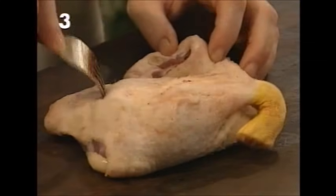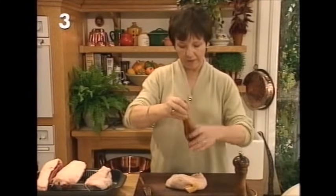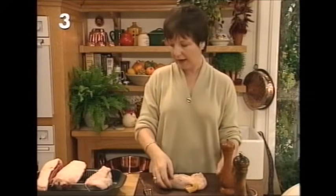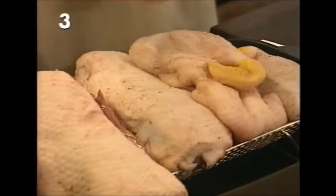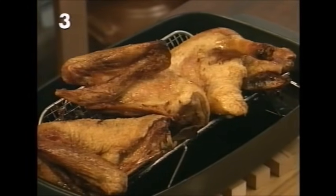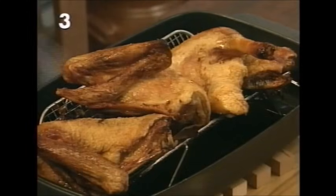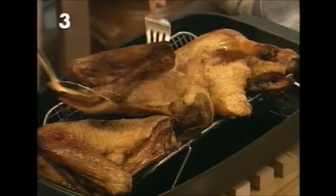Season the duck joints and then put them on a roasting rack and pop them into the preheated oven at gas mark six or the equivalent. After one hour, the duck will have turned a nice color.